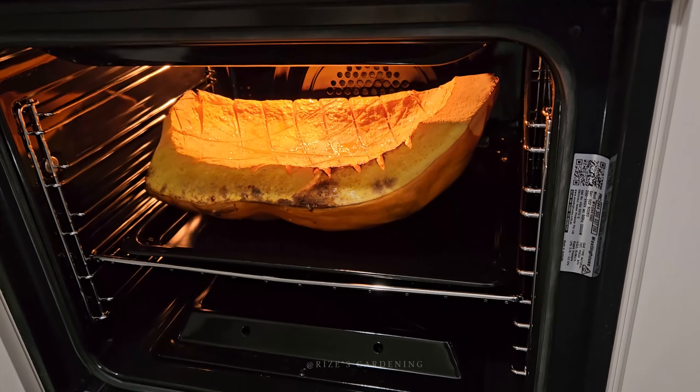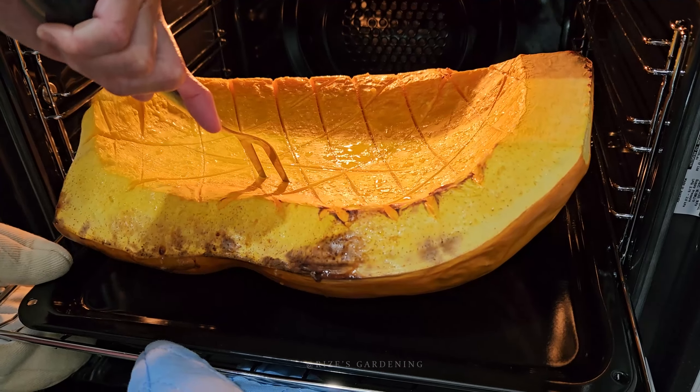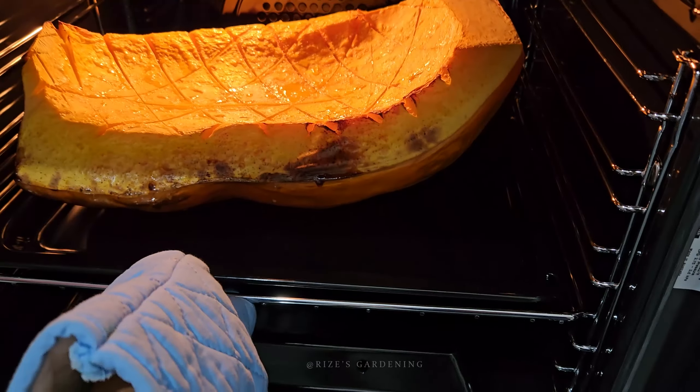It's been one hour. Let's see — she's soft, probably not done, but we're gonna test it anyway. 30 more minutes.